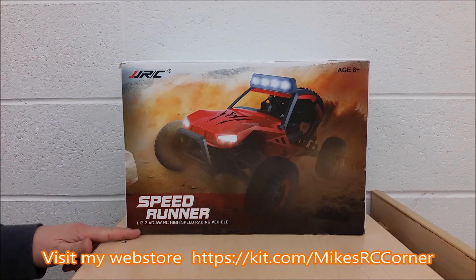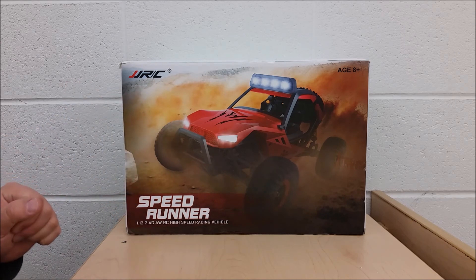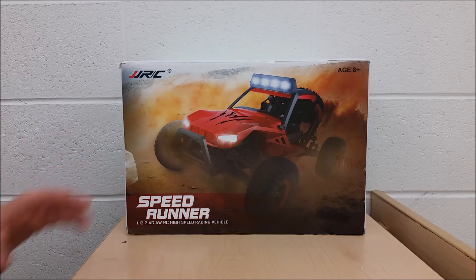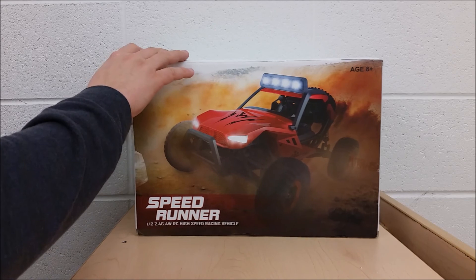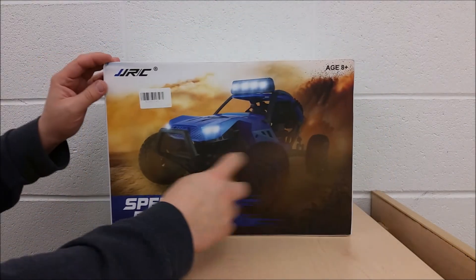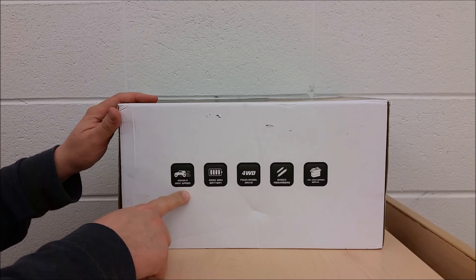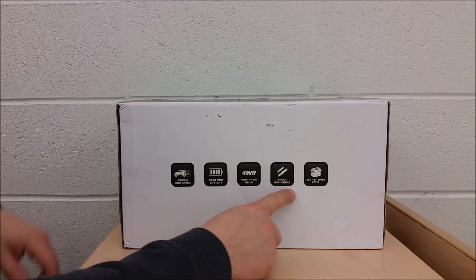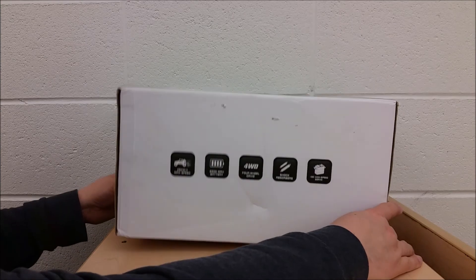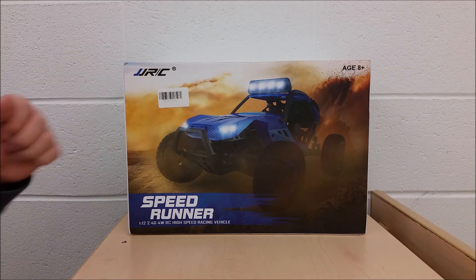It's a 1/12 scale four-wheel drive RC car — kind of looks a lot like the 10428 I have from Little Toys, with a Polaris look to it. This one looks real cool. It's ready to run, comes with a battery and radio. The box claims 45 kilometers per hour top speed, a 2S 2500mAh LiPo, four-wheel drive, shocks, and a 9-gram servo for steering. Pretty cool stuff — it's the JJ RC SpeedRunner.